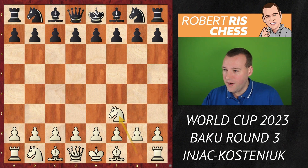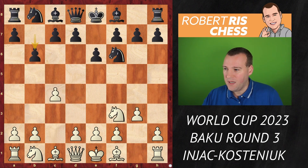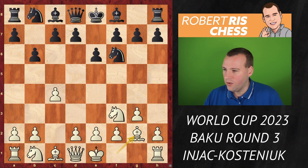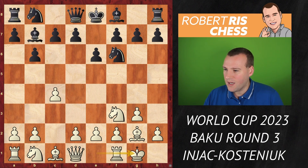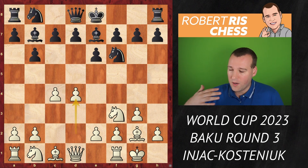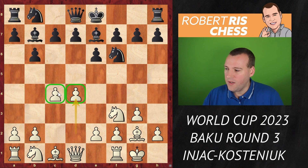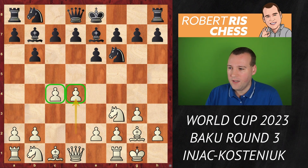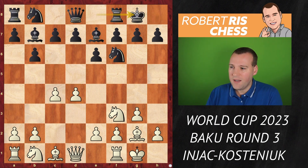Knight f3, knight f6, c4, e6, g3, b6 — both sides are opting for fianchetto on the long diagonal. Bishop g2, bishop b7, castling kingside, bishop e7 — all very standard. Now we are back in a 1.d4 opening, with pawns on d4 and c4. This is the traditional line of the Queen's Indian Defense. Castling kingside, and here Injac played the subtle rook move rook e1.